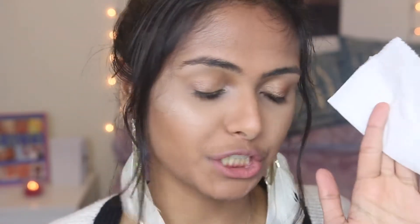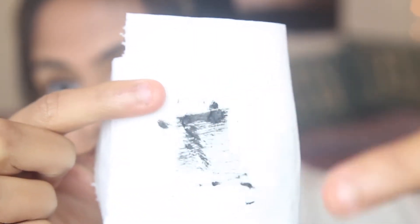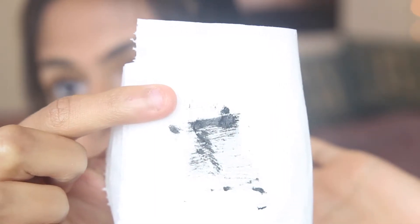Hack number four is basically wiping off the excess mascara on just a paper towel or some toilet paper. By looking at the paper towel you can see the clumpy points that would have just ended up on your eyelashes, so this is a really good trick for getting rid of that clumpiness.